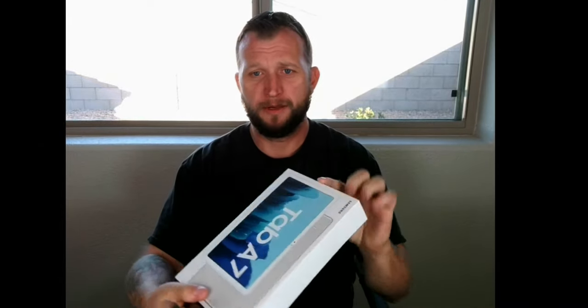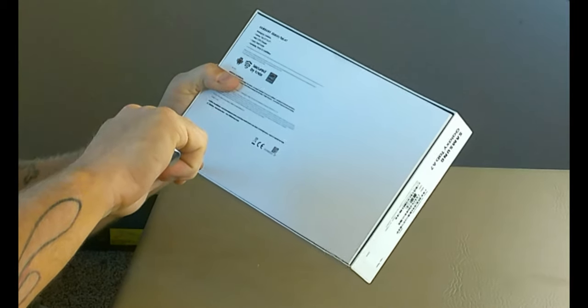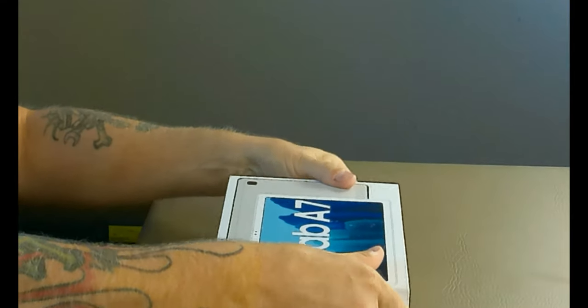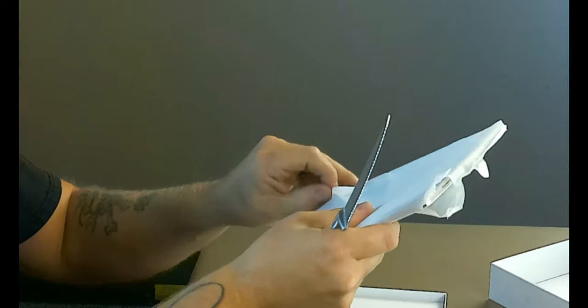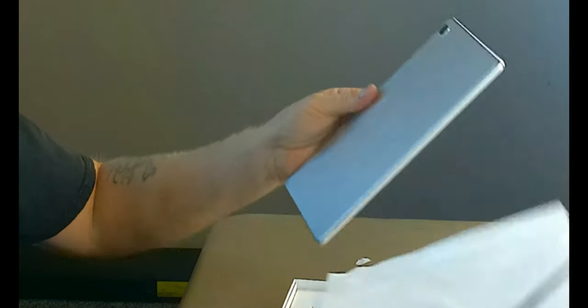So here it is, the Tab A7, just comes in this white box. There's a couple tabs around the side here that we're going to slice open so that we can get a better view. We're just going to cut here and here, and that should be it — hopefully it will just fall out, and it does. Now this tablet is pretty cool, it's pretty light, not too heavy. It comes in this little felt material cover here, so we get a little bit of protection there. There is a flap on this side that's kind of glued down, so we're going to go that route, and then we can pull it out.